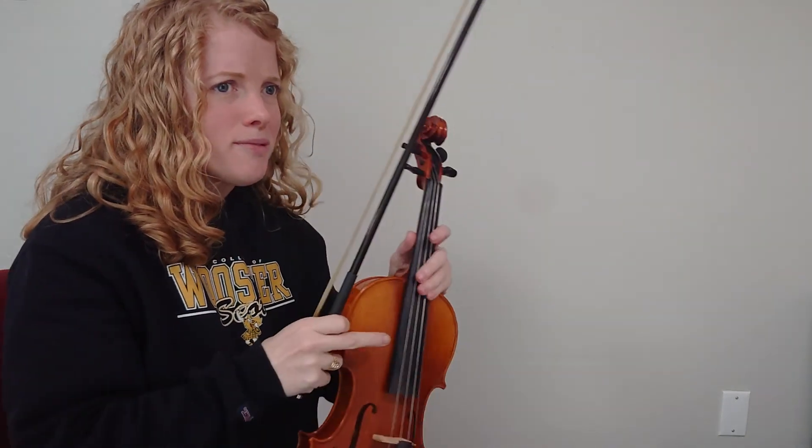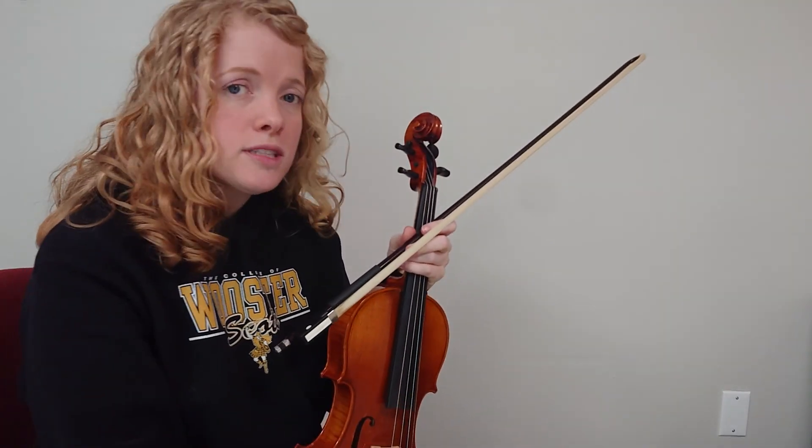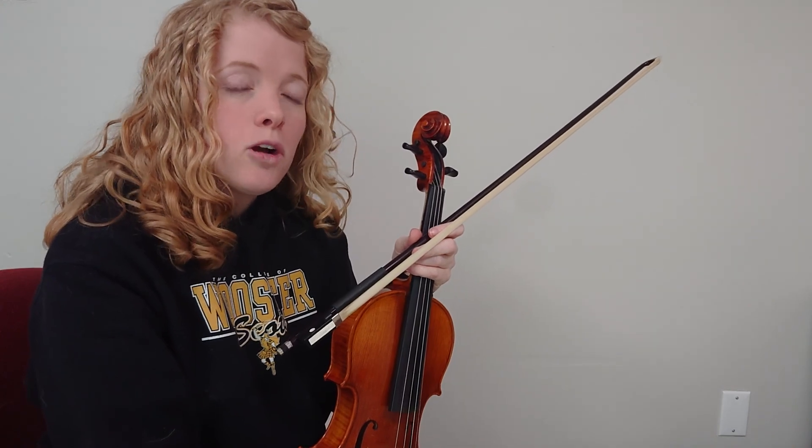I was a little bit out of tune with my B on the A string, sorry about that. I tried to move my finger once I heard it was wrong. I hope that helped you play through 68 and 69, and I hope you're having a wonderful day.